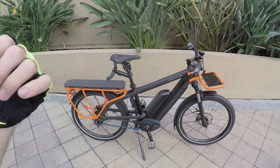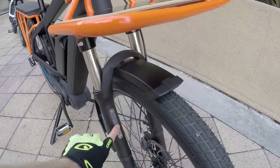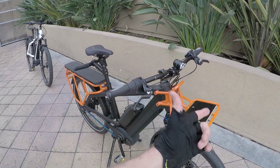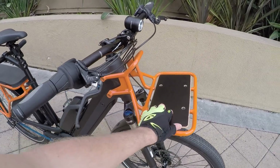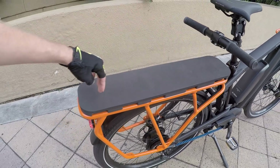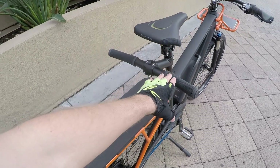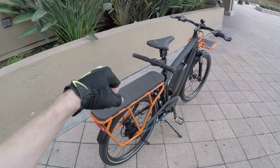Up front we have 70mm of travel on the SR Suntour air fork with compression, lockout, and rebound adjustment. They use a lot of similar high-end parts across their line. The Suntour fork has added reflectors with the stickers and colors removed for clean, consistent lines. The beautiful orange racks have an 11-pound capacity up front with the wooden board platform, and about 125 pounds in the rear — this rear rack is a little more than two feet long.